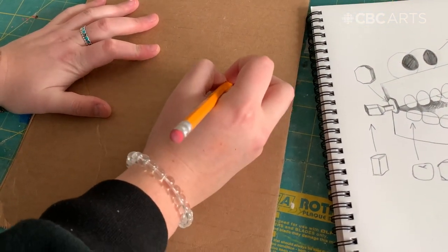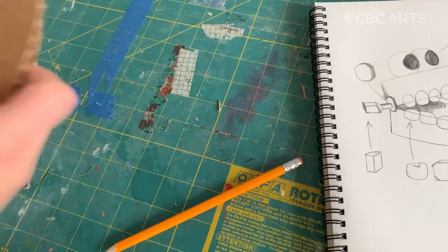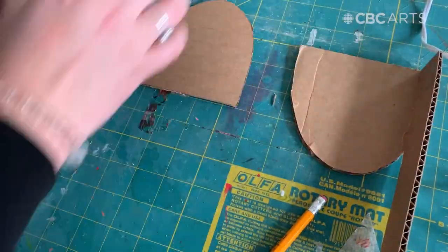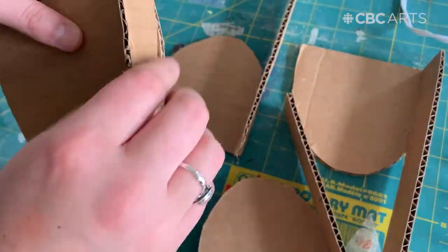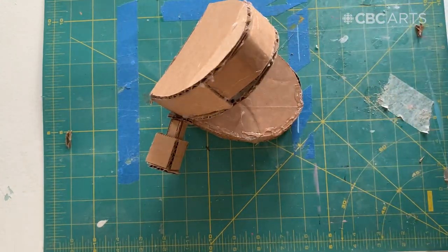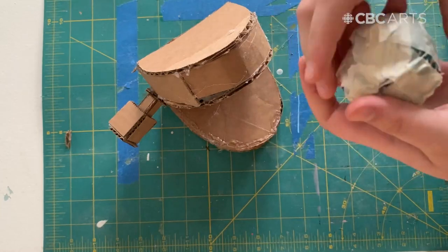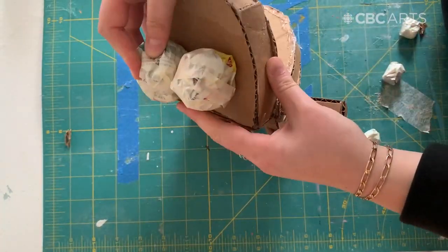Now I'm going to be cutting out some of the basic shapes that make up my character out of cardboard with an exacto knife. Now that all our shapes are cut out we can start putting our character together. Using a glue gun I'm going to put the pieces together that form the base of my character. Using the soft build technique I'm making the eyeballs and the teeth out of newspaper and tape. I'm going to attach all my soft form pieces to my base with hot glue.